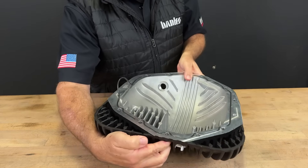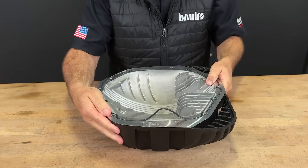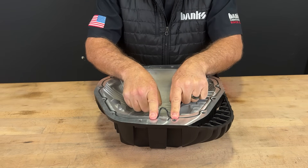This is a quick video to address a common concern about the O-ring seal in the Banks Ram Air Differential Covers. Oh no, Banks sent me the wrong O-ring. There's extra material. What am I going to do with it?